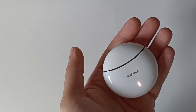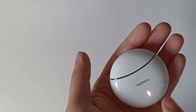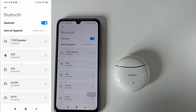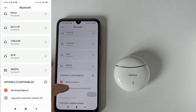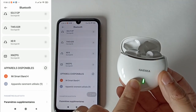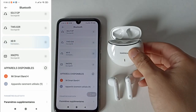La boîte va vérifier si vos écouteurs sont chargés ou non. Si ils ne sont pas chargés, la lumière blanche reste pour les charger. Une fois qu'ils sont 100% chargés, la lumière va s'éteindre. Pour connecter les écouteurs au téléphone, on va dans les paramètres Bluetooth. Dans les appareils disponibles, il suffit d'ouvrir la boîte.